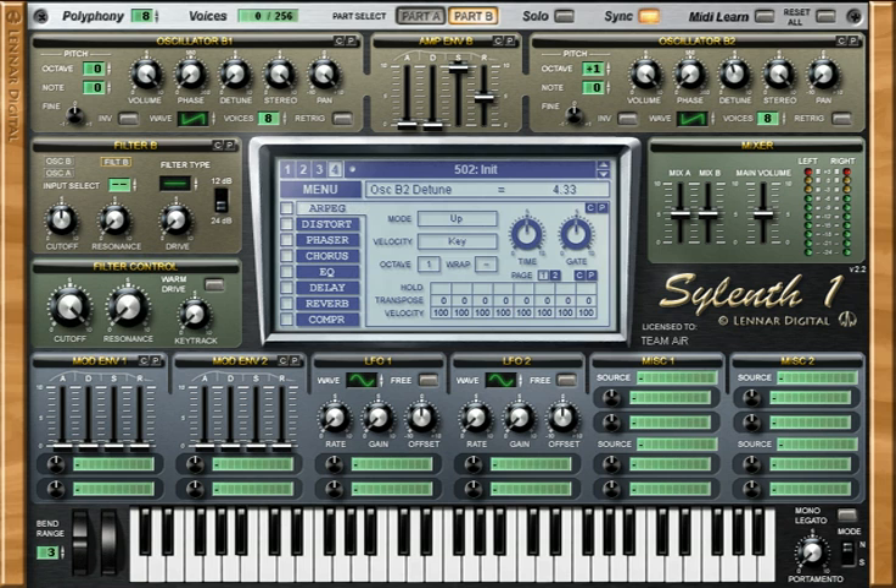Detune almost to the middle, same as oscillator B1. Add a little fine tuning — to the left and to the right. Leave the filters as they are. Let's test the sound to see how it is. Okay, it's getting really fat now. I think it is almost done.